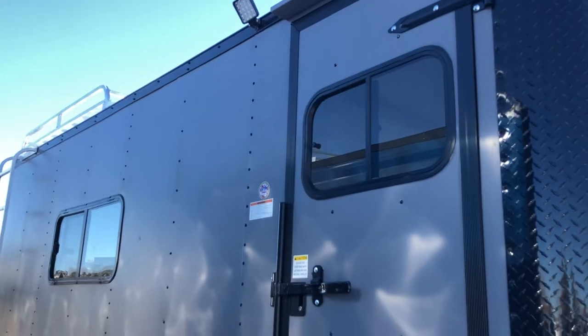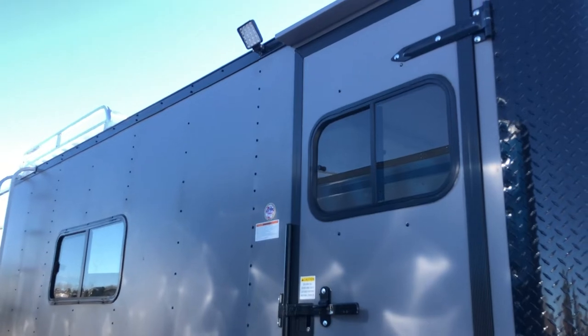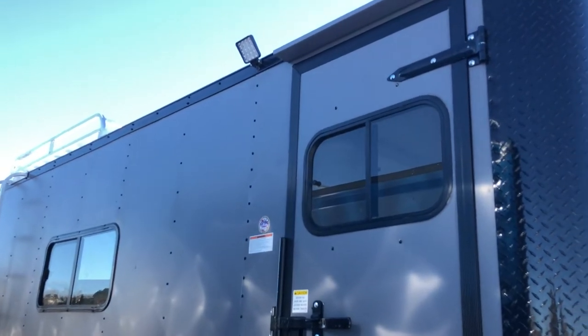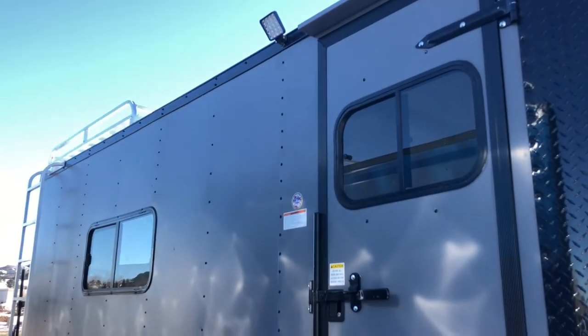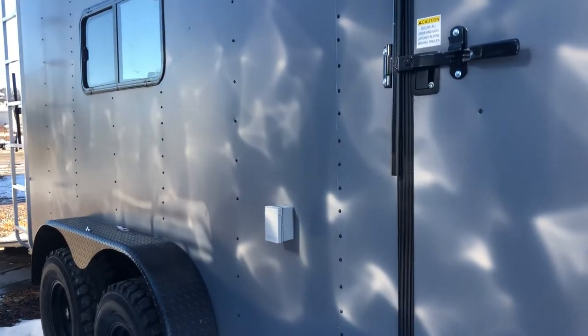You also have a slider window with a screen in that side door so you can see who's there and it allows for some additional light on the interior of the trailer. There's a nice LED spot off that side door and you'll have great light with that — it's really bright and very efficient.